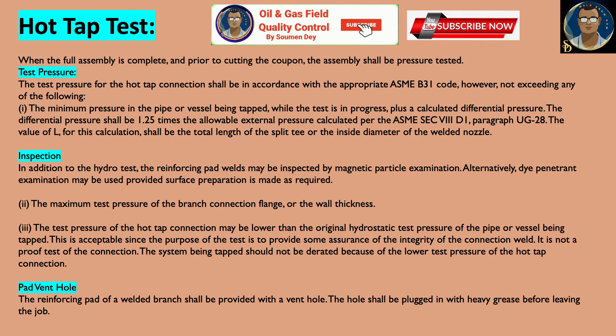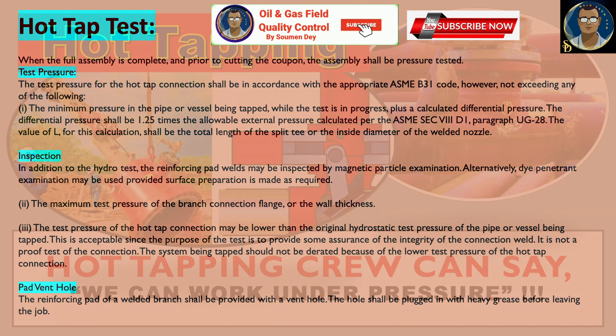Regarding the pad vent hole: the reinforcing pad of a welded branch shall be provided with a vent hole. The hole shall be plugged with heavy grease before leaving the job.